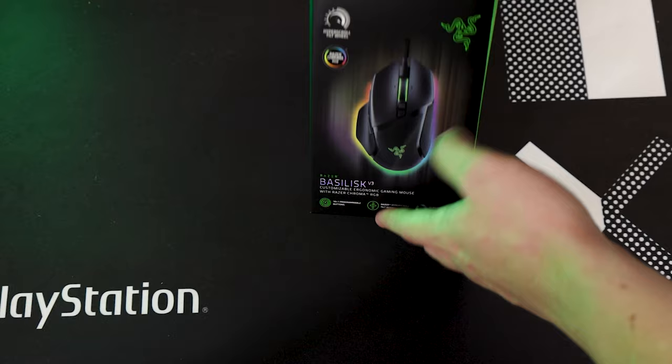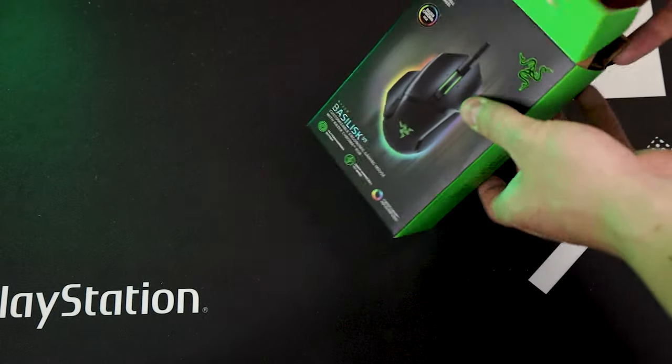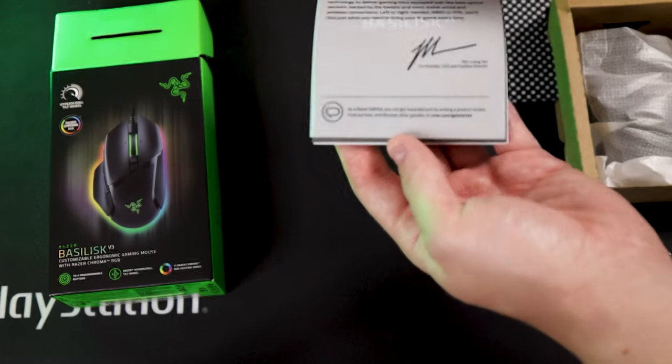This mouse retails for around $70 or 1,300 local and it only ships with the bare minimum, which is basically just the mouse. The packaging itself is pretty small and when you unbox it you're immediately greeted with the mouse front and center, and behind that you have your translucent letter, your instruction manual, as well as your stickers.